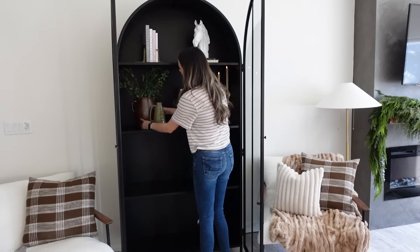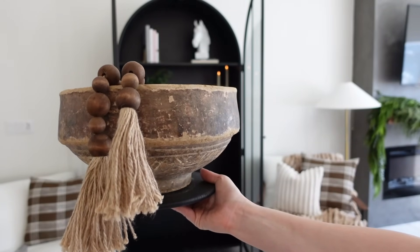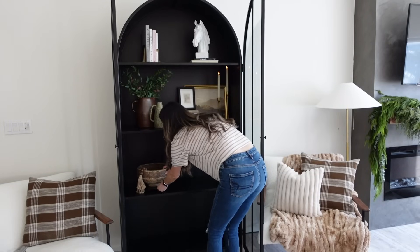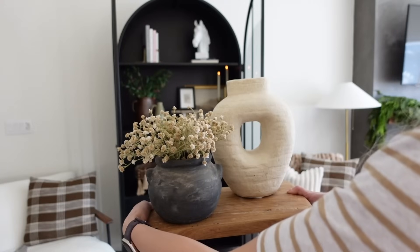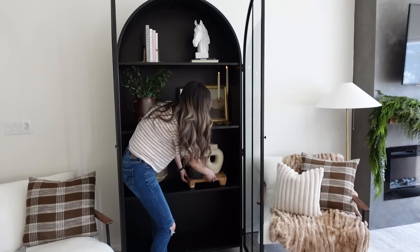Moving down to the next shelf, I'm taking this paper mache bowl that I also got at the vintage market, and some of my beaded garland — I'm just draping that out of the side of it. I also have this paper mache bowl on a black pedestal, but you can't see that obviously because it blends right in, which I really like.